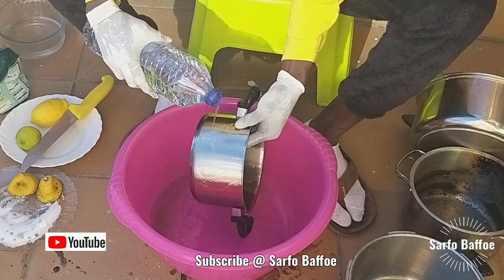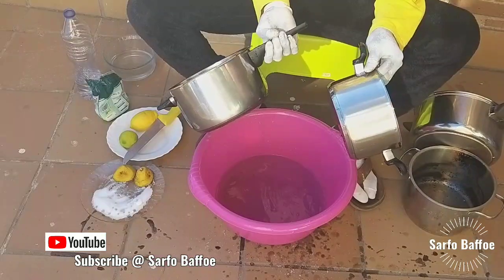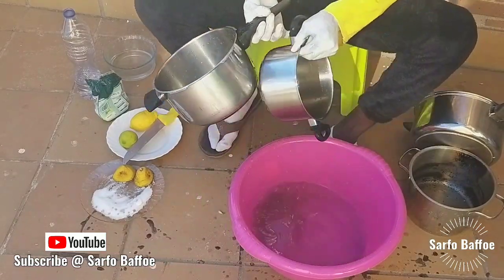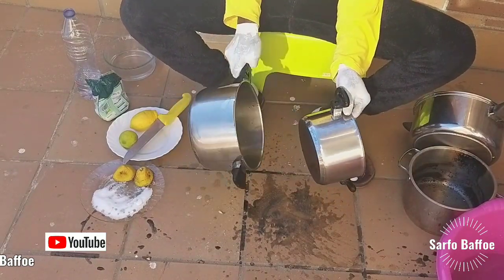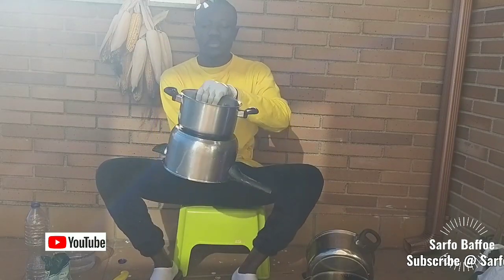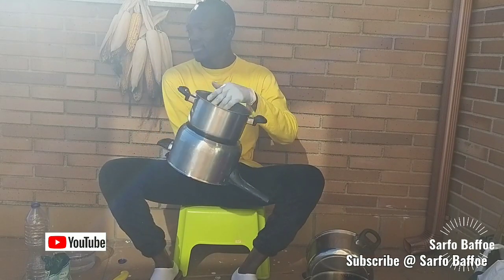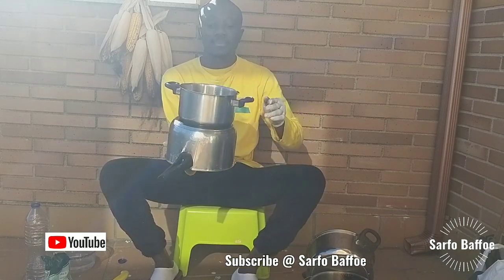You see, if I had thrown this pot away, it means I would have thrown something valuable away. If you are a woman and your husband has become dark like this pot, polish him and he will become shining like this. If you are a man and your wife has become dark like this pot, shine her and she will become shining like this pot again.